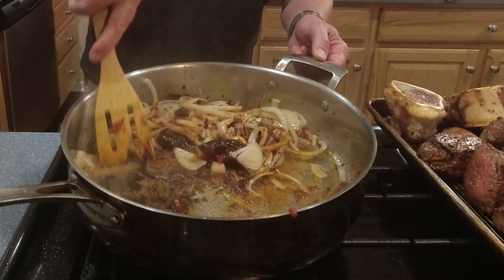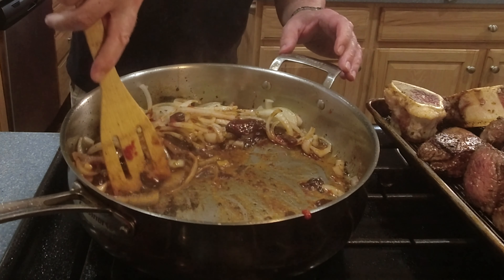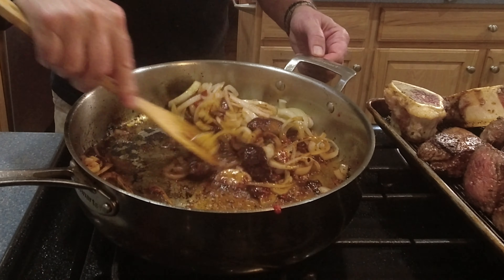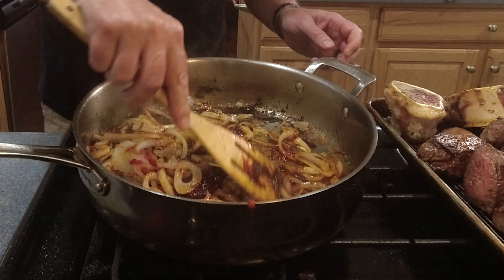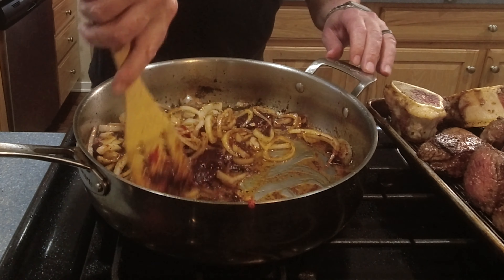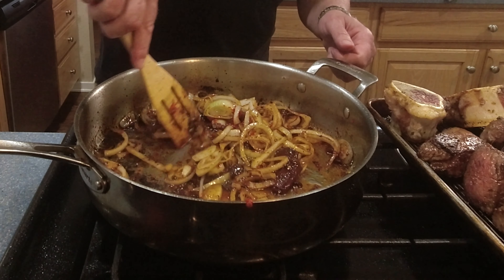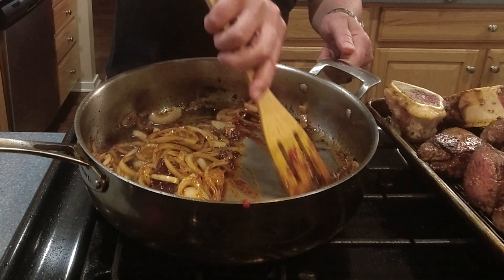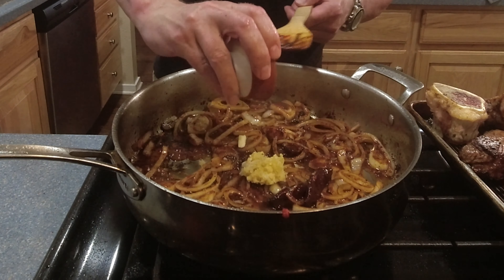Now we're ready to sear our meat. Get your pan smoking hot — I've got about two tablespoons each of olive oil and sunflower oil in here. You can see I've got my meat and my marrow bones; yes, we're going to sear those marrow bones as well. One side of our meat takes about three minutes, so be patient — the better color you have on these, the better your final product. Our meat is seared and ready to come out of the pan. I'm going to put it on the sheet pan and then get right into making our sauce.